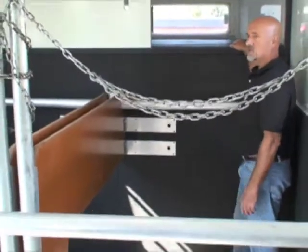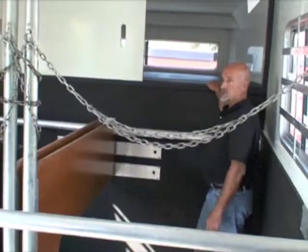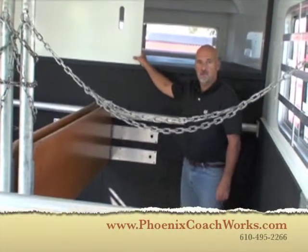Caged under the window so nothing damages the glass in the front. And if you have any questions, give us a call at Phoenix Coach Works, 610-495-2266.